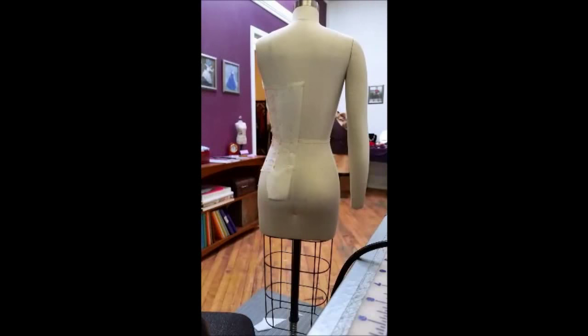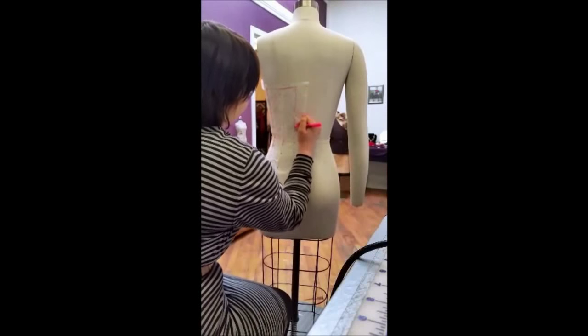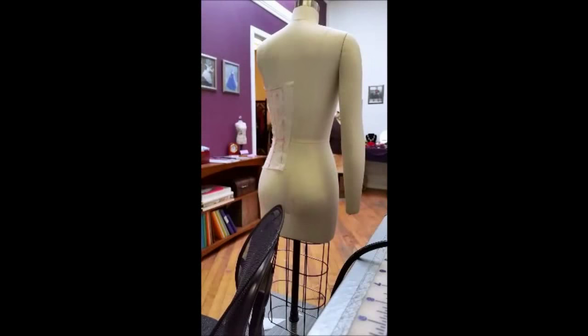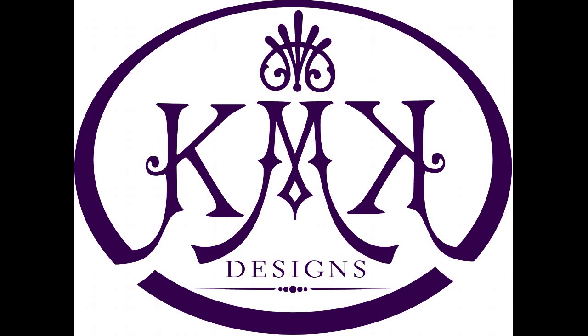Before I wrap up this tutorial I just wanted to leave you with some parting thoughts. With this kind of drafting you can really go crazy — you can put as many panels as you want, you can do a deep plunge V-neckline, a scalloped edge, crazy points — really anything your imagination thinks of. Know that whatever you add will make fitting more complicated, but this is your chance to explore something that's been in your head and bring it to reality. If you've liked this corset video please give it a like or comment below with things I can improve to make the tutorial easier in the second part. I hope this has given you a little insight into the KMK process and helped you in your own corset adventures. Until next time, I'm Caitlin — bye!